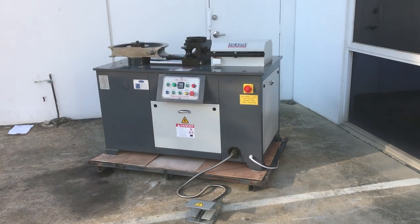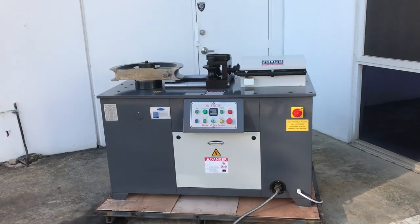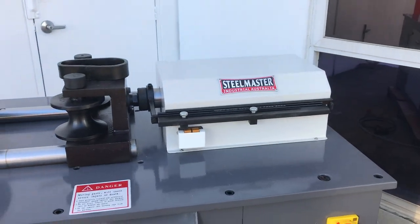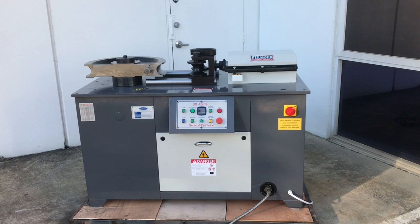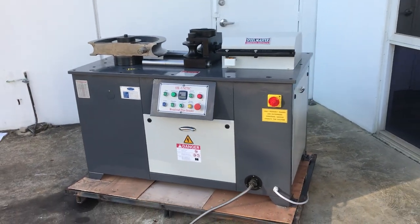Welcome to Asset Plants Machinery. Today we're going to overview our new Steel Master Uni 76C. It's a hydraulic clamp and release, 76mm hydraulic tube and pipe notcher. We'll supply this with four sets of formers: one square and three round. The round are generally NB pipe.